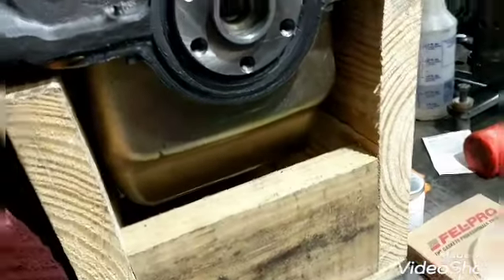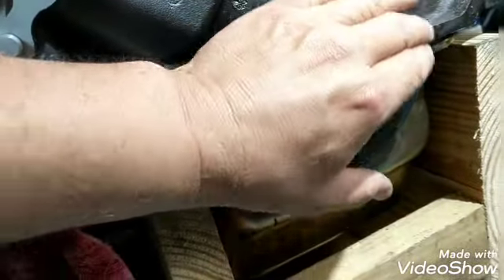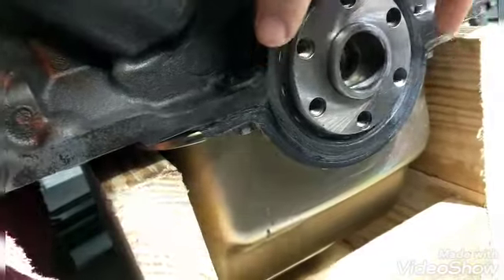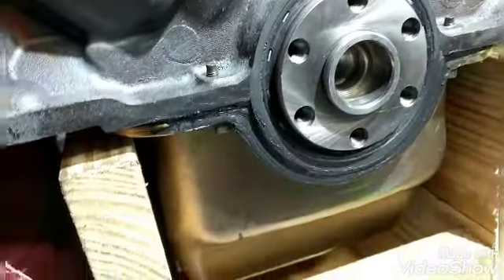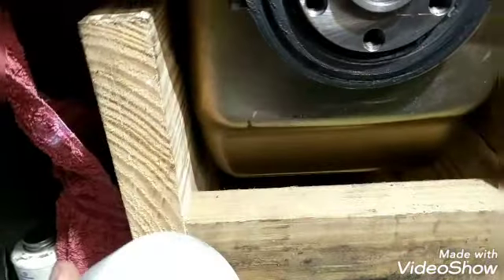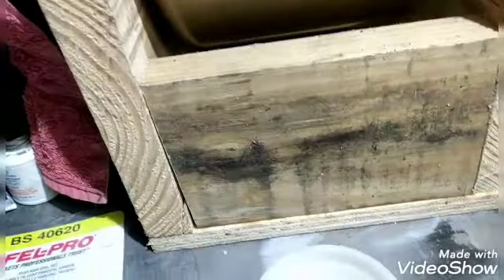I hate leaks - I hate spots in the driveway. So you go through all the trouble of taking the transmission out, put a new seal on, and you're kind of beating it on there. What happens is it gets kind of ovaled out when you beat it on that way, and then it ends up leaking just as bad as it did before, if not worse.